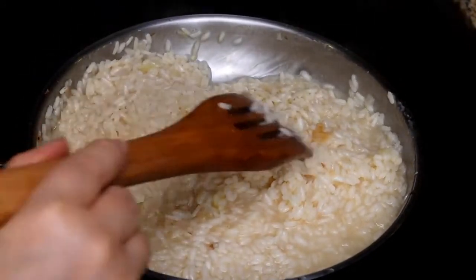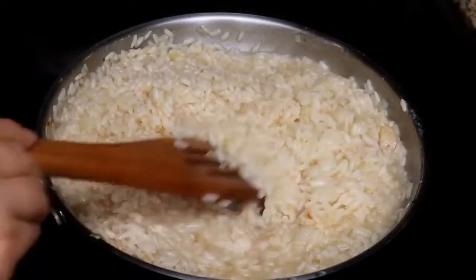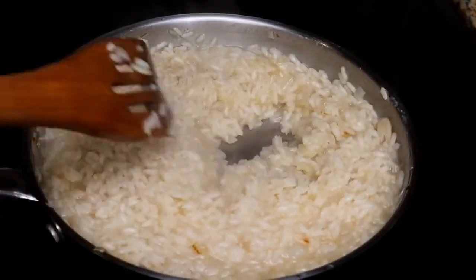The rice is almost tender — it's almost there — and we want to allow it to cook for another 5 to 7 minutes.